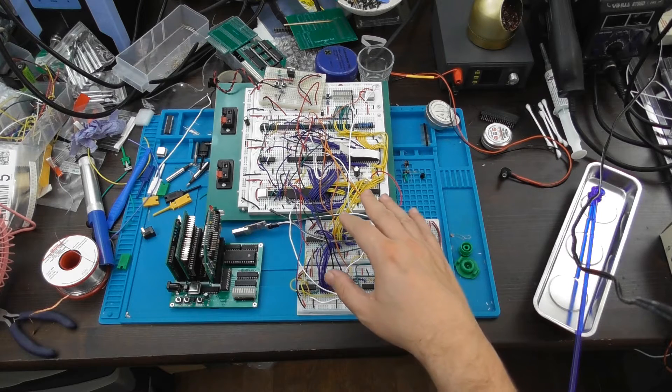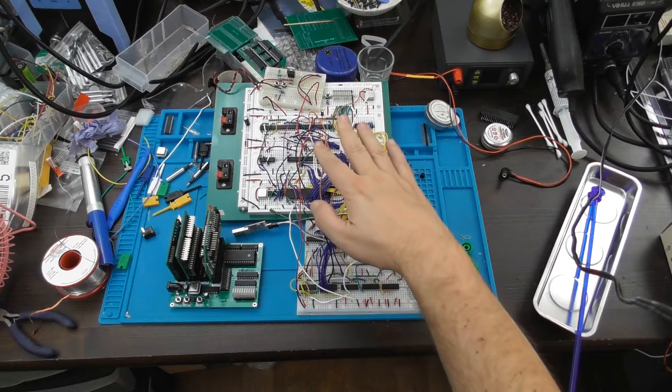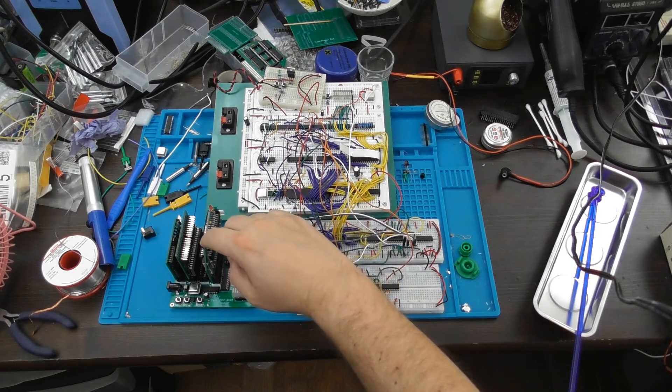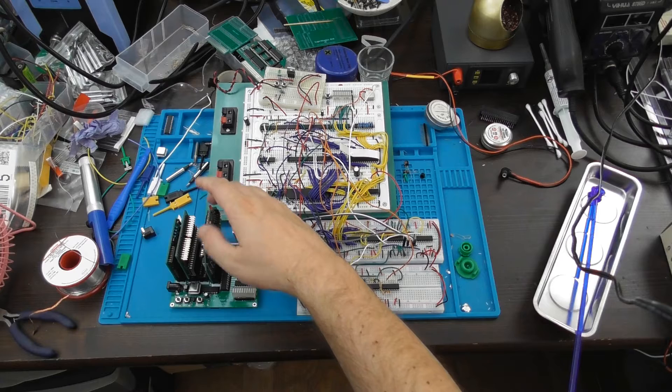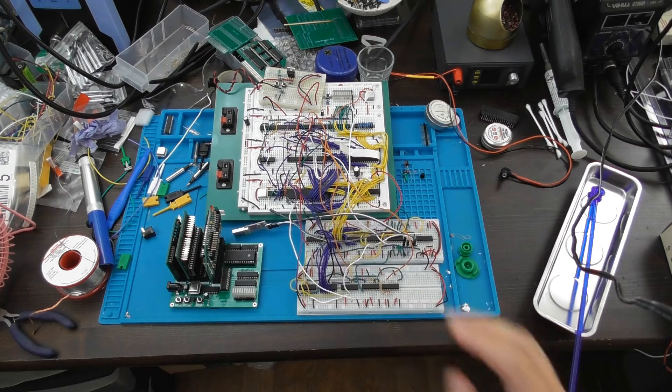The whole point of this system was to make it run at a very fast clock speed. The breadboard version here is running at 25 MHz, the PCB version runs at 32 MHz at the moment, although I have had it running stably up to about 35 MHz.